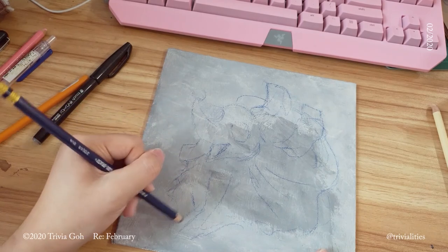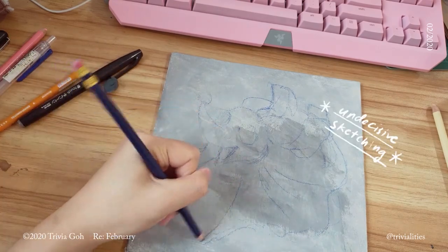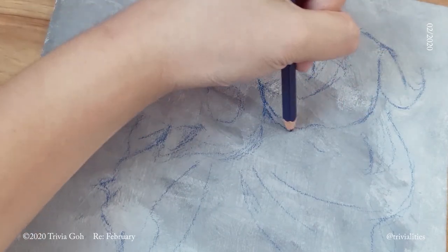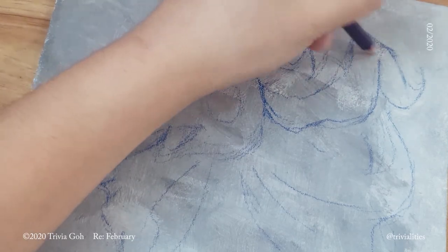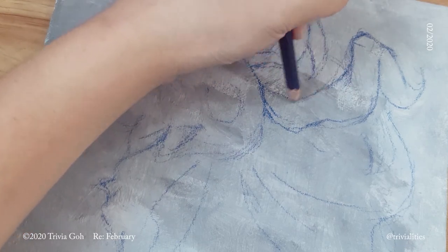Then I got into the whole mistake of being too detailed during the sketching phase. That isn't really the best thing to do during the sketch phase because I'm going to be painting over all that detail later. So when I finally decided that the sketch of the pose is good enough, I went in with black paint.